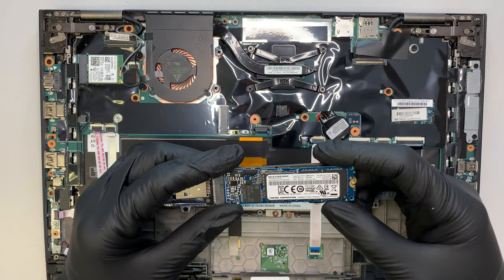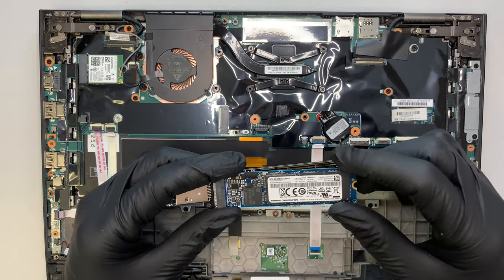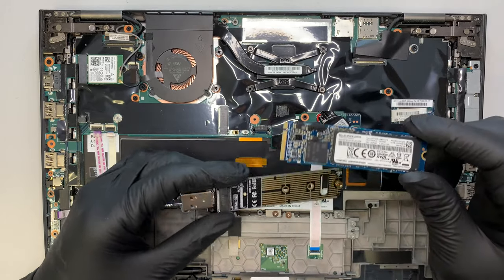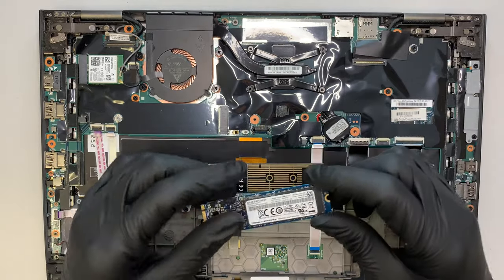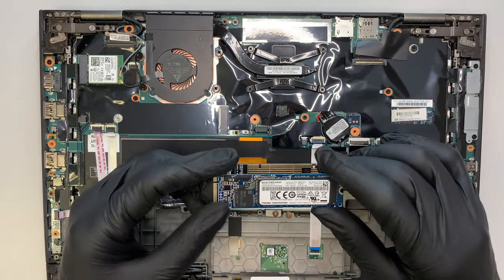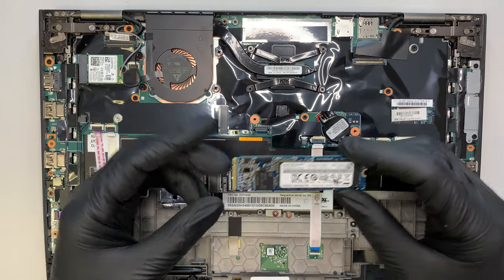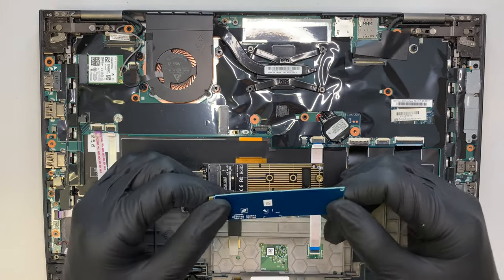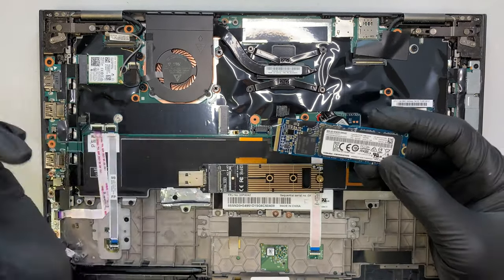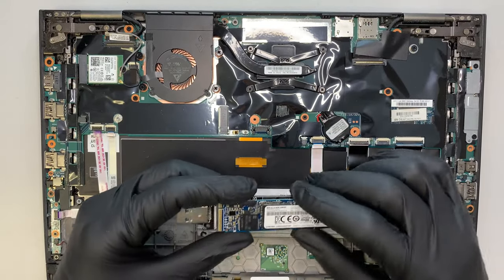Now, if you're saying that you need to upgrade your hard drive to a larger drive — maybe like a 2TB — and you're running out of space, check out one of my videos in my channel. Just look it up for 'clone M.2 SSD to a larger drive.' I explain how to clone the M.2 over to the larger drive. So that's for your hard drive.